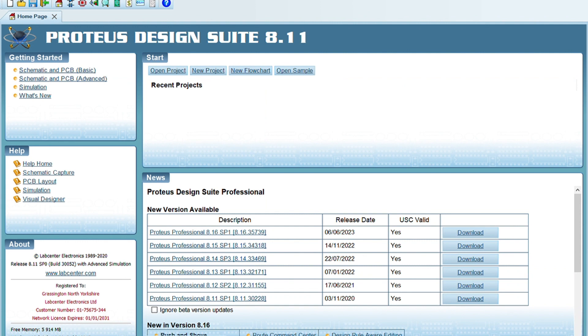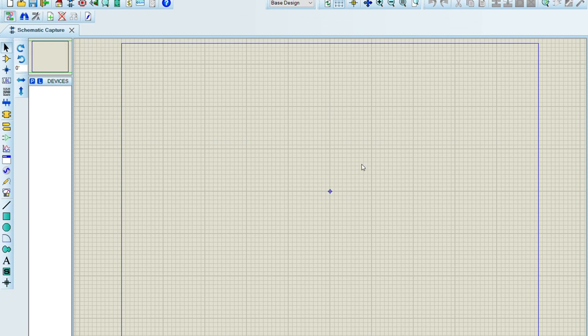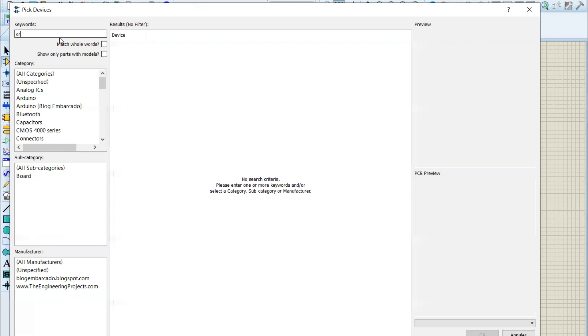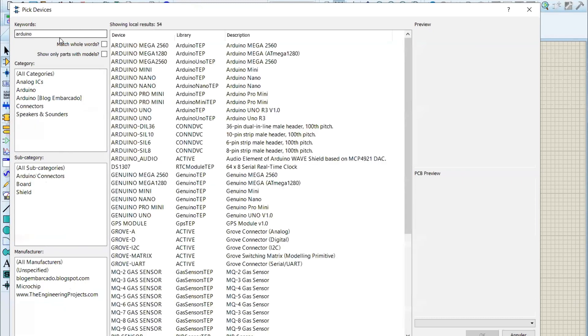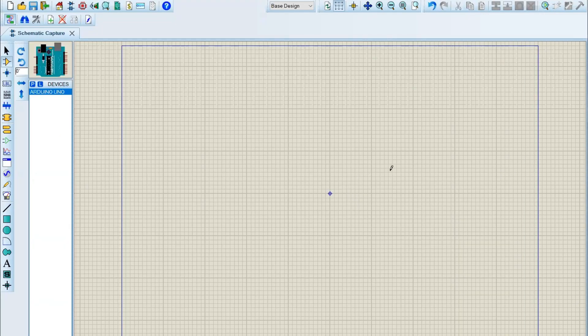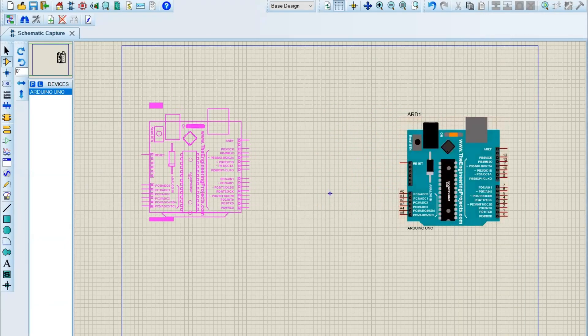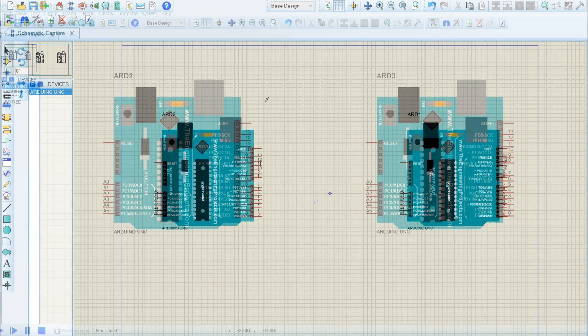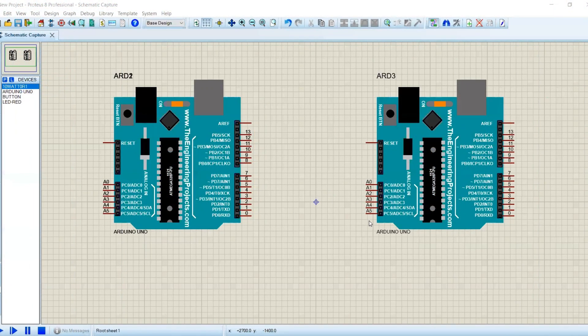Now, let's move on to the simulation setup in Proteus. Open Proteus and create a new project. Search for Arduino boards in the components library and add two of them to your workspace. Connect the TX and RX pins as per our hardware setup.